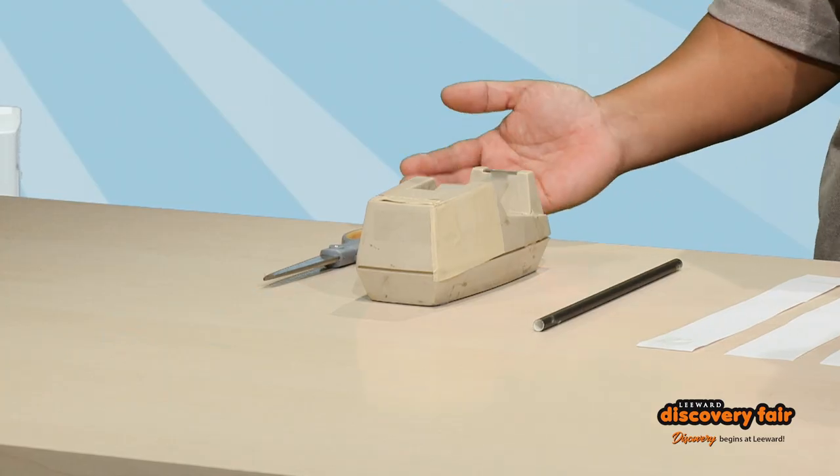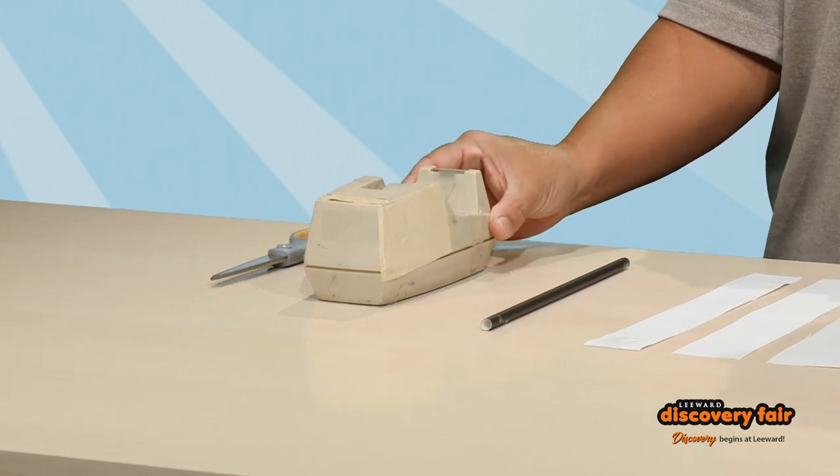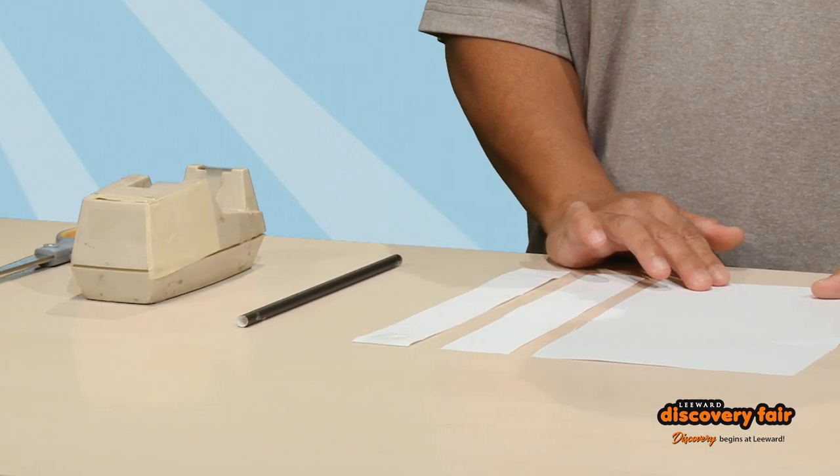Everything you need to do this at home you should be able to find easily: a pair of scissors, some scotch tape, a straw, and a sheet of paper.